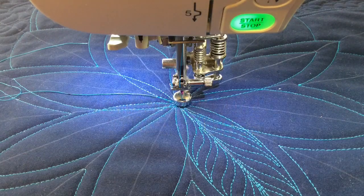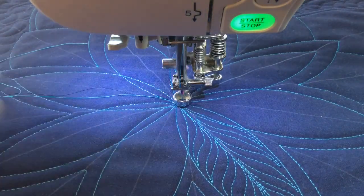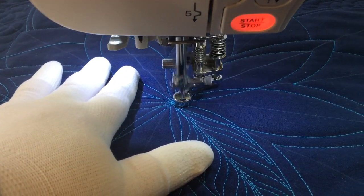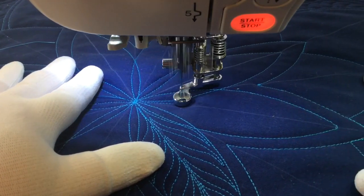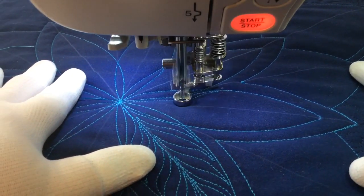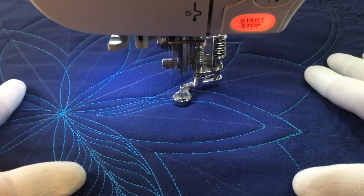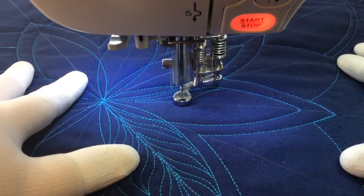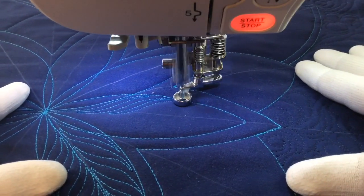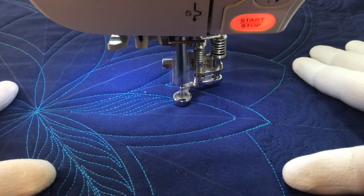I've already stitched out one of these fillet designs that I'm putting into this flower I created with my rulers. This is just a simple kind of an S-shape. You'd use this for a fern feather or flame design, just going out and back. I'm using the chalk markings I used to create this flower design — it left a line right down the center of the petal, so I'm using that to guide my stitching.